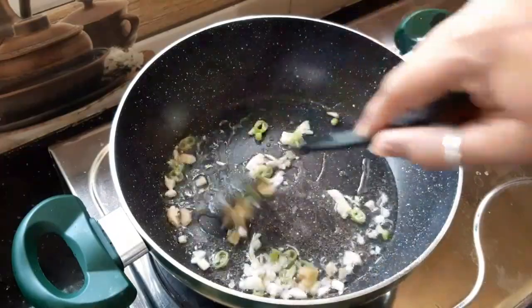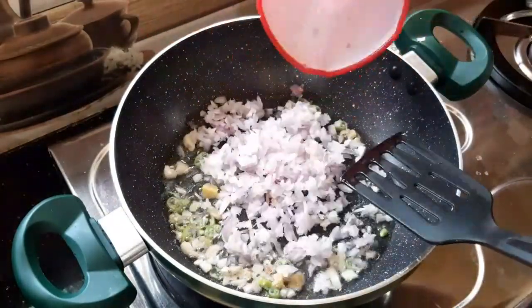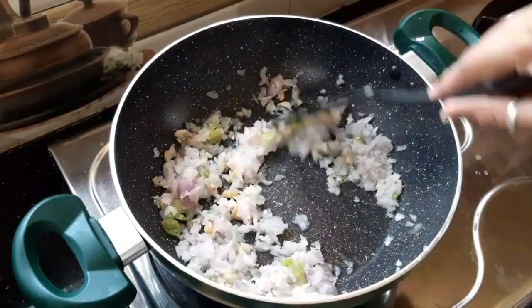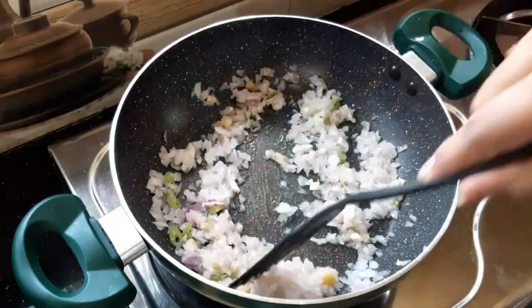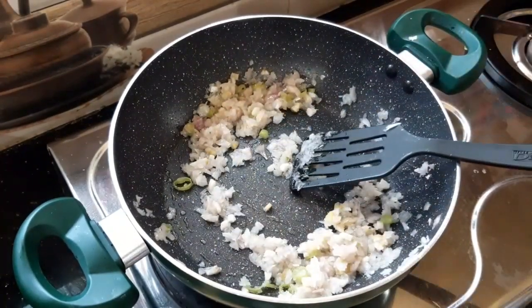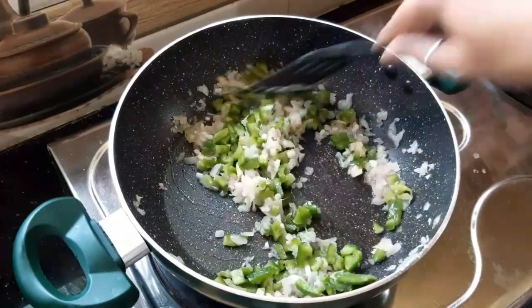I put the sauce on the heat. I am going to add a lot of vegetables.